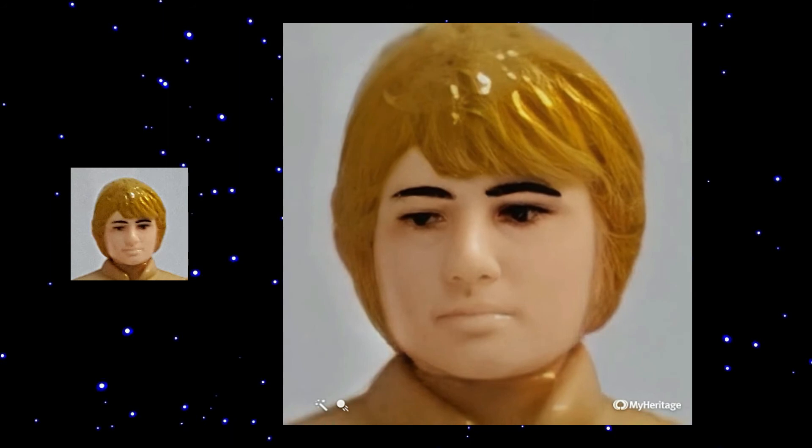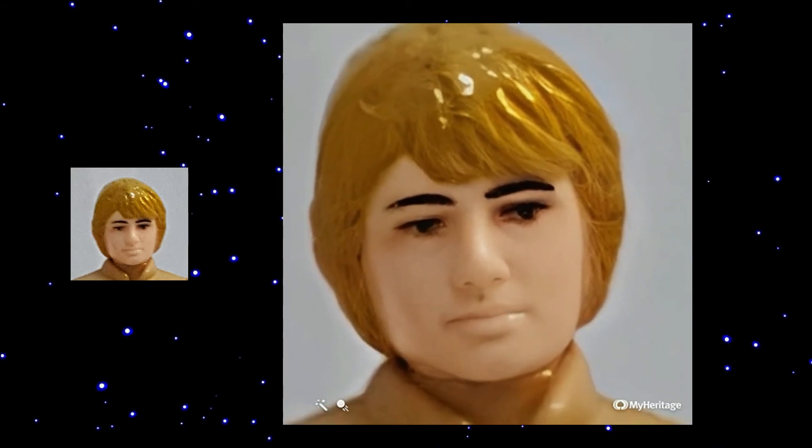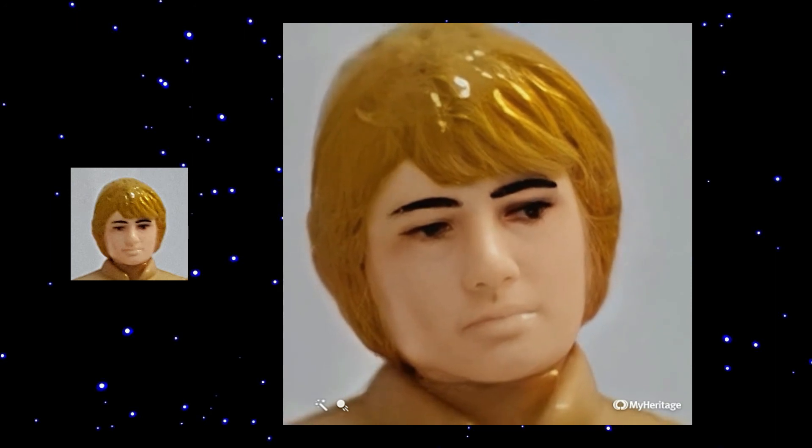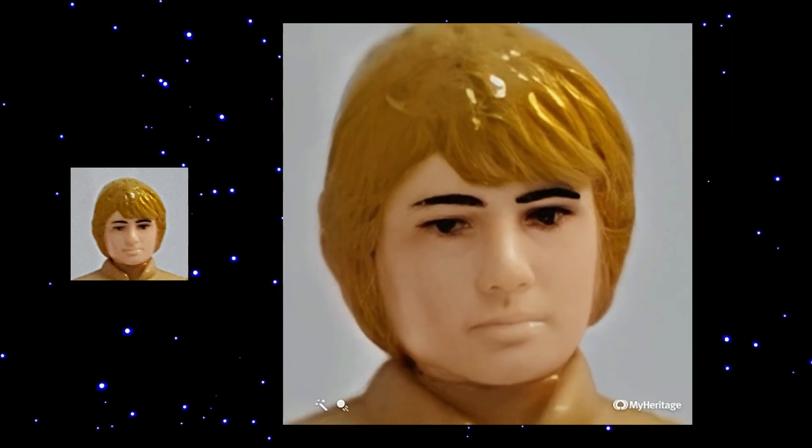Here is my favorite Bespin Luke with brown hair. He looks very smart, also thinking about the Force and I like his shining hair.